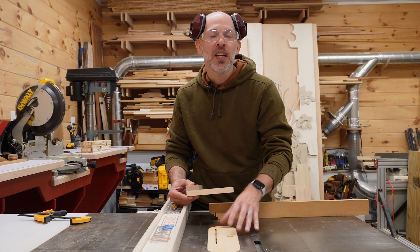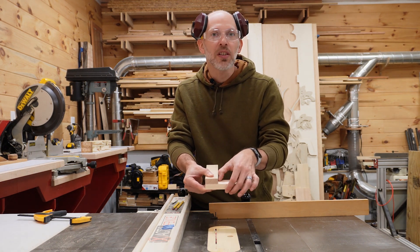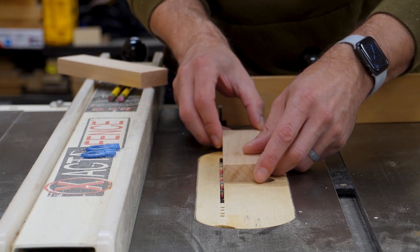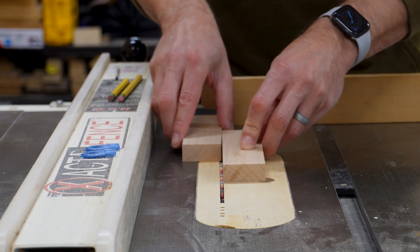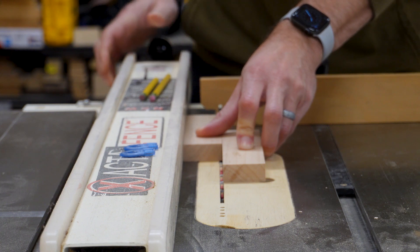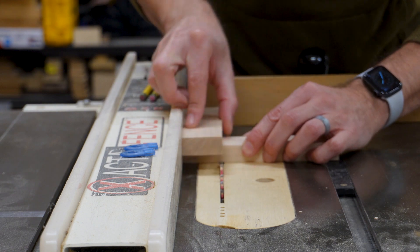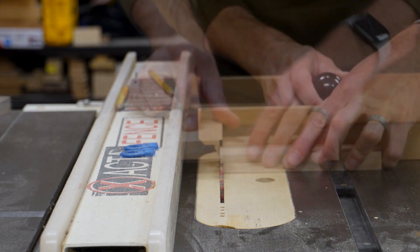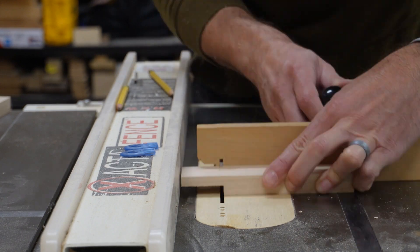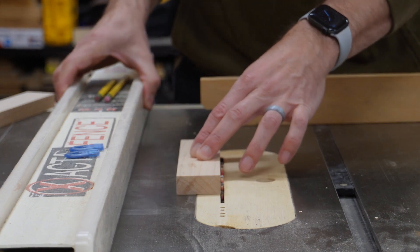Now that the height of the blade is dialed in, we need to figure out how to remove the perfect amount of material for the width of the half lap. We could just mark a line and try to cut to it, but I like to use the rip fence as a gauge. One way to do this is to place the material up to the outside of your saw blade, and then bring another piece just to the inside up against the wood, and slide your fence over to meet that and lock it down. What that does is create a perfect amount of material to remove, which is the same as the board. The other way to do this is to bring your material to the inside of the blade and slide your rip fence in place.